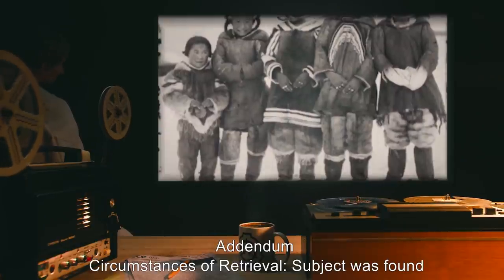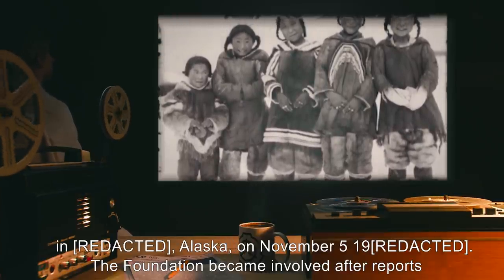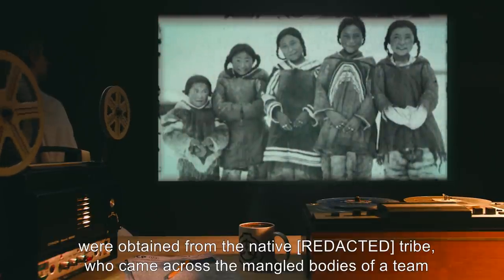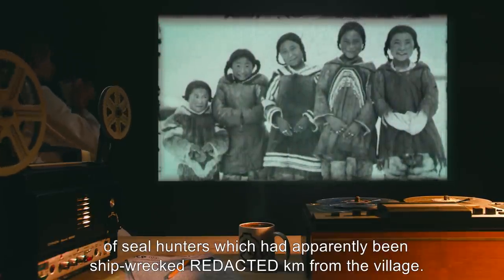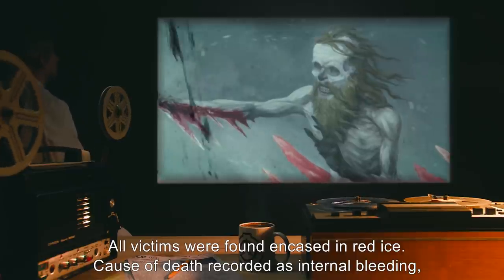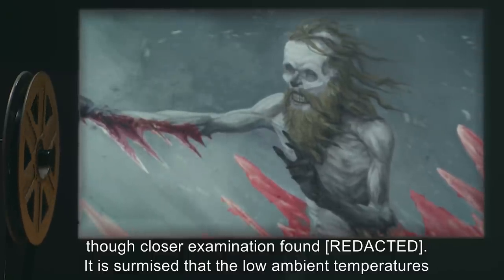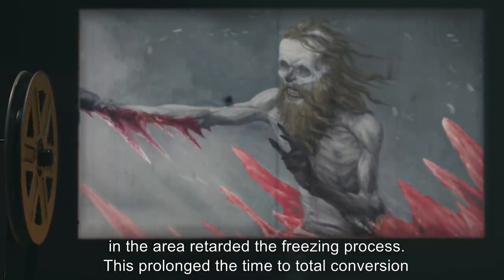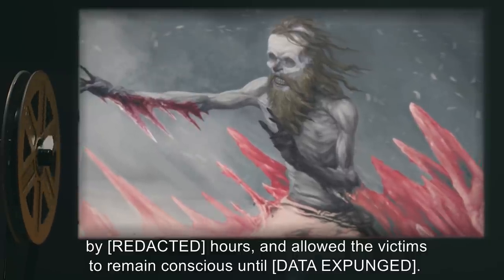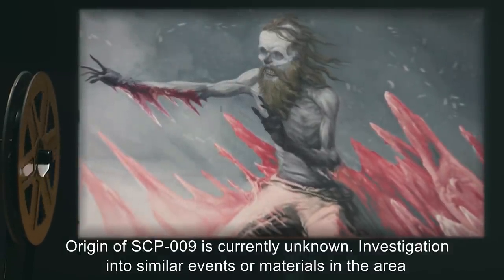Addendum — Circumstances of Retrieval: Subject was found in Alaska on November 5, 19[REDACTED]. The Foundation became involved after reports were obtained from a native tribe, who came across the mangled bodies of a team of seal hunters which had apparently been shipwrecked kilometers from the village. All victims were found encased in red ice. Cause of death was recorded as internal bleeding, though closer examination found [DATA EXPUNGED]. It is surmised that the low ambient temperatures in the area retarded the freezing process, prolonging the time to total conversion by hours, and allowing the victims to remain conscious until [DATA EXPUNGED]. Origin of SCP-009 is currently unknown.